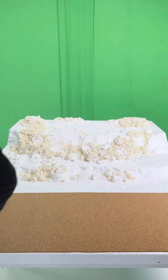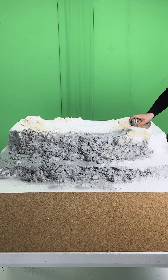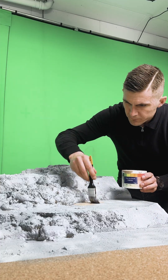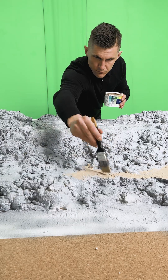Now we spray the ground a nice gray color — it really brings out the stone texture. Pro tip: try not to paint your hands, your table, or in your case, the dog. Once you start spraying, everything turns gray. Also remember to do this outside because no one wants to smell like an art project gone wrong.